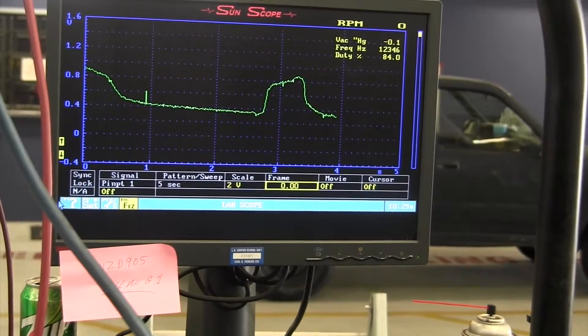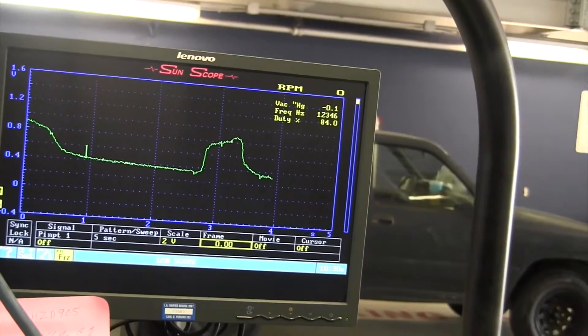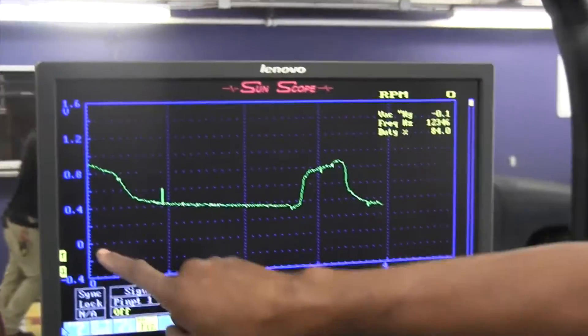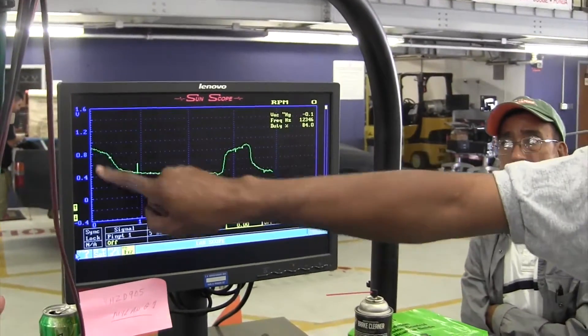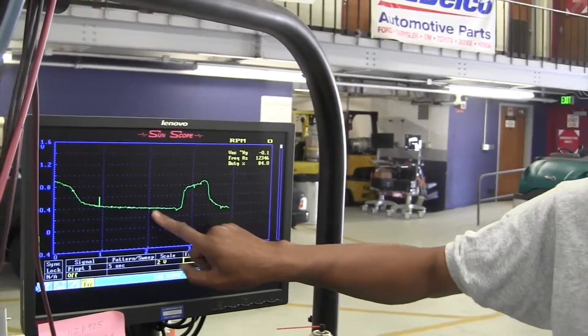Right now I did the O2 response test, but it's hard to do with an O2 sensor that doesn't work. We did the best we can to try to give you an idea of how you check it. It's supposed to go from 0.2 to 0.9 up here, switching back and forth. It's always above 0.4.